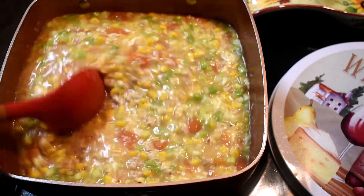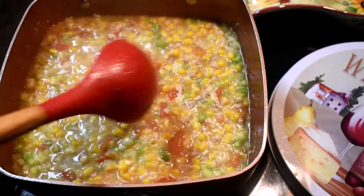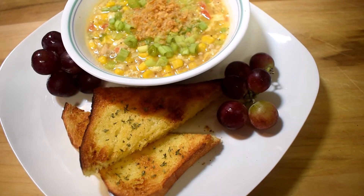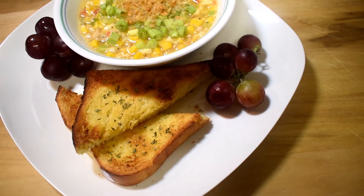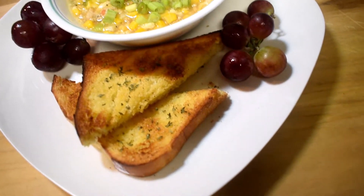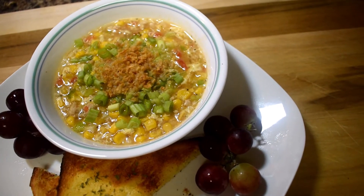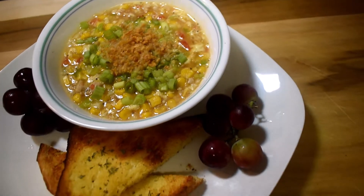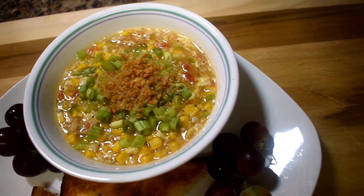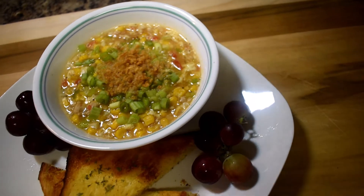Now the soup is done. I garnished with some grapes, and also made some tossed garlic bread with roasted garlic — all optional. Thank you guys for watching, I'll see you next time, and don't forget to subscribe to my channel. Have a good day everyone!